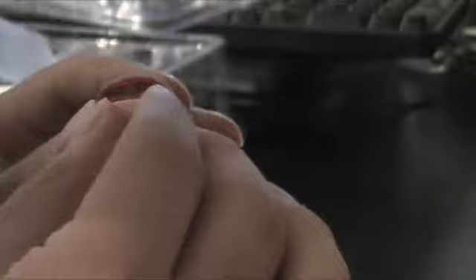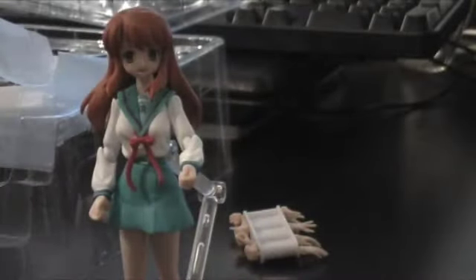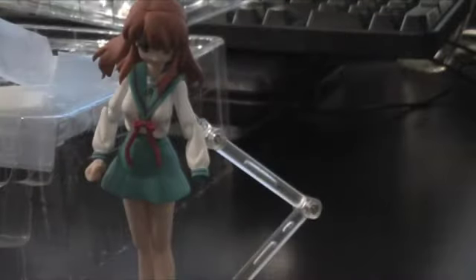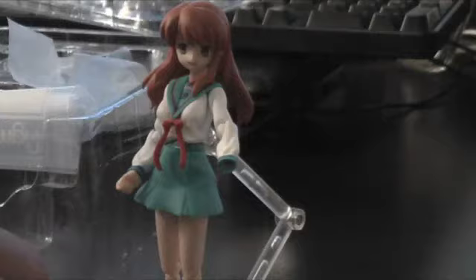She also comes with her shoes. We can change the face and put the hair back on, and now she has a different face. We can also take the hands off. I advise you to be careful because people have actually broken their Figmas — they are fragile. Mikuru is actually quite different from Yuki, obviously they're two different characters, but the Figma design itself is quite different, which I find interesting.